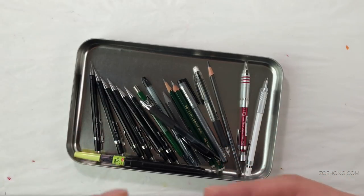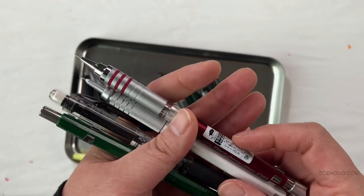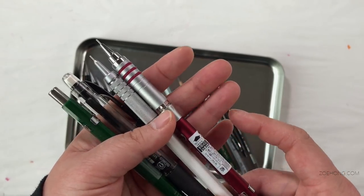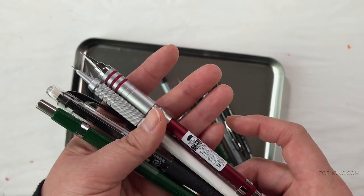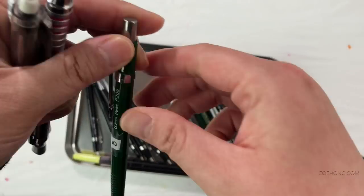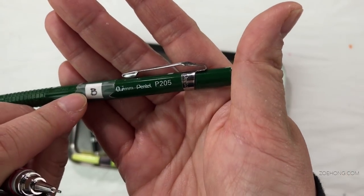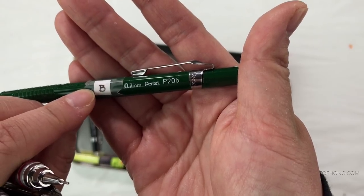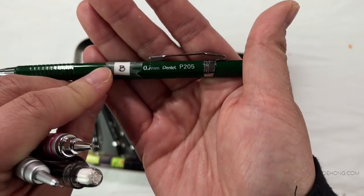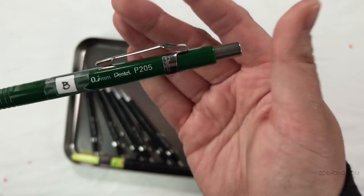People who are familiar with my channel know that I really enjoy using mechanical pencils because I am a lazy princess who doesn't like to sharpen pencils every five strokes. I have a dozen of these in different colors, with little labels to differentiate the different leads: 4B, B, H, 2H — I have a million of these. These are the Pentel P205s — I buy them in bulk. They weigh nothing. I love it.